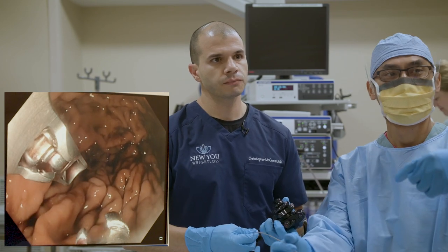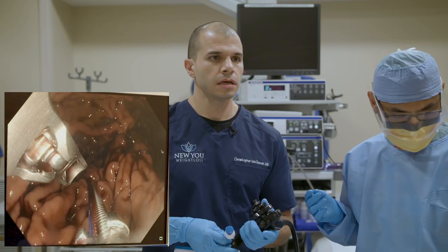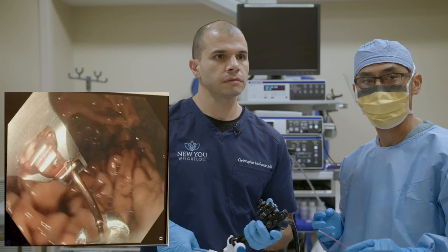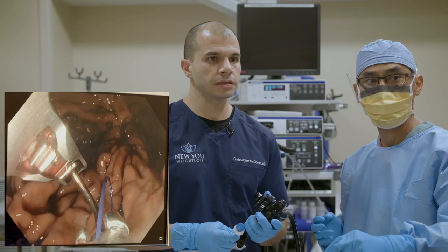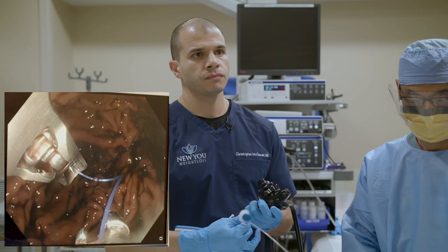We're nearly complete here — probably less than 10 minutes. We're going to start turning down our sedation so our patient will wake up nice and fast afterwards.